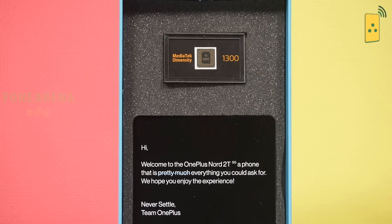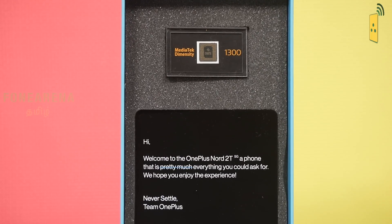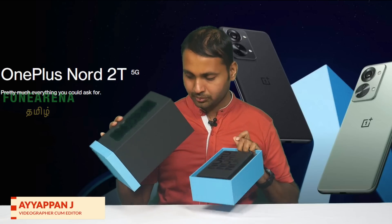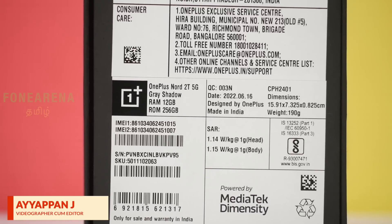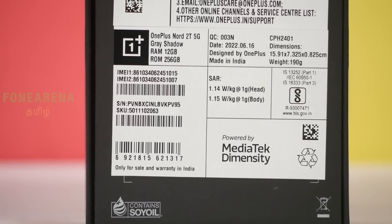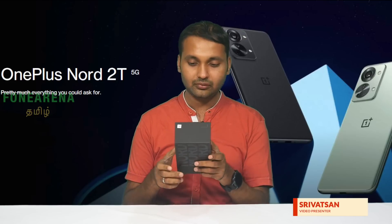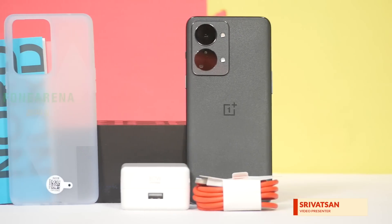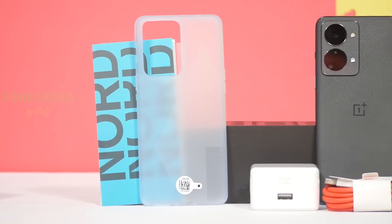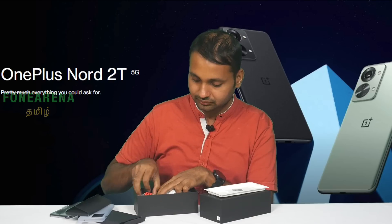Welcome to the Nord 2T — pretty much everything you'd expect. This is the Dimensity 1300-powered device. We have 12GB RAM with 256GB storage in the Gray Shadow color. Inside the box: one case, a SIM ejector tool, documents, the phone itself, and an 80W SuperVOOC charger with a red cable.